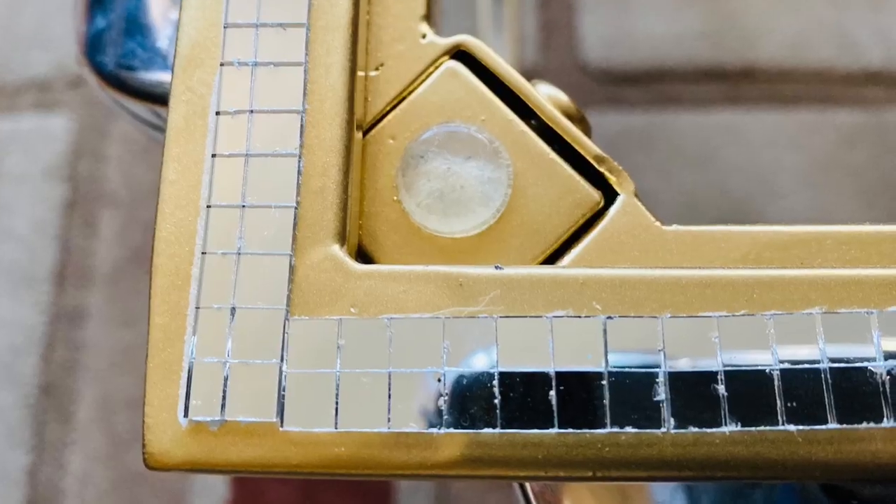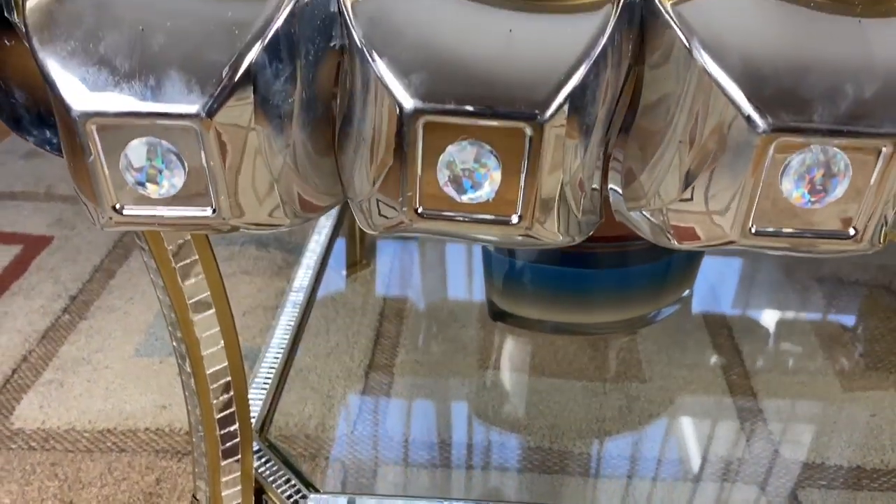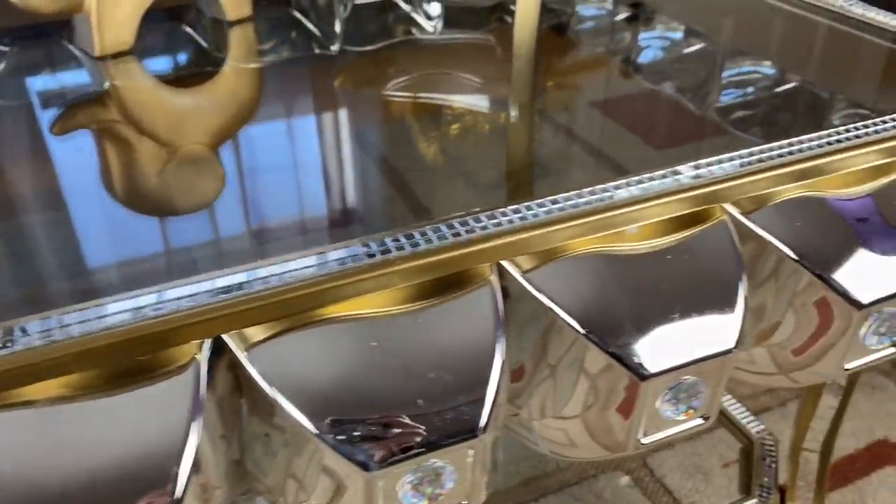I also attached all suction cups back in their place. And here is the finished look — I really do love the way this makeover turned out. I did it according to my style, but you could also make it according to yours.